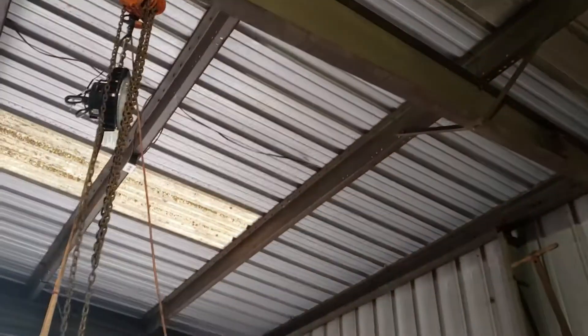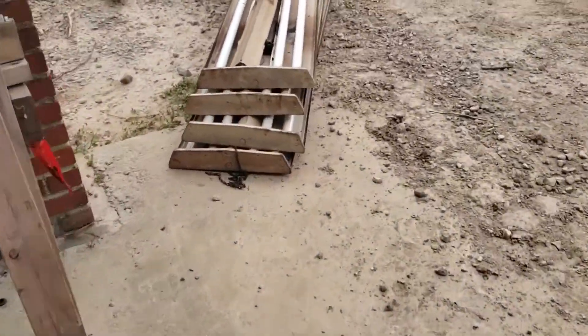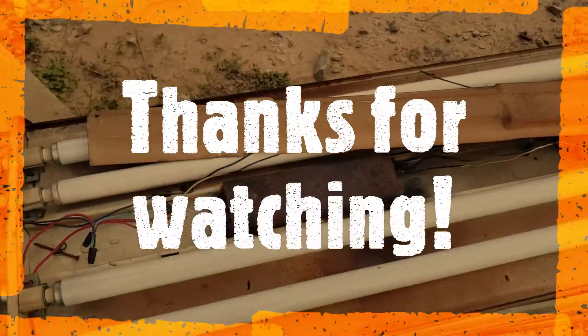All right guys, we got it done — all four receptacles in the place where the lights used to be. Pretty easy job except taking the lights down; that part was really hard. All the old lights are right here. You can see how this ballast was all burned up. Yeah, it's pretty old.